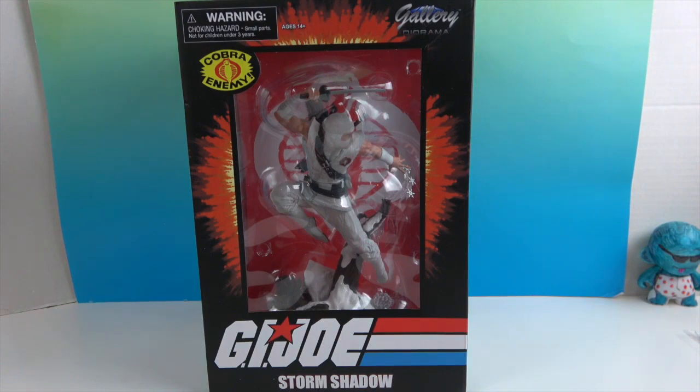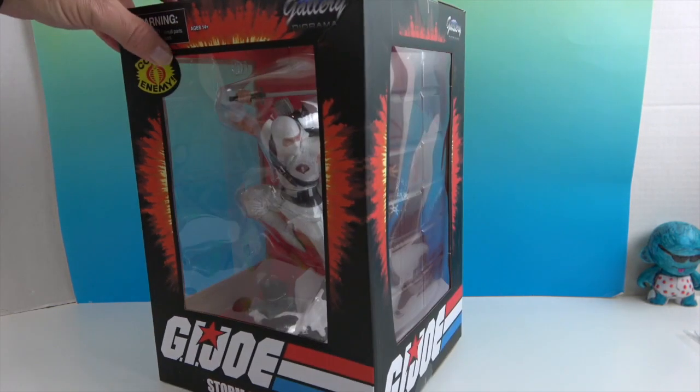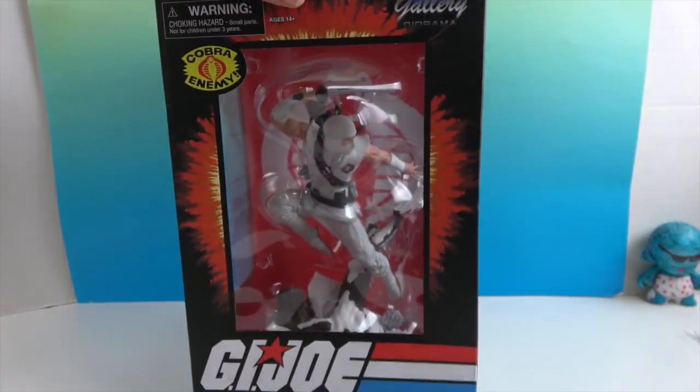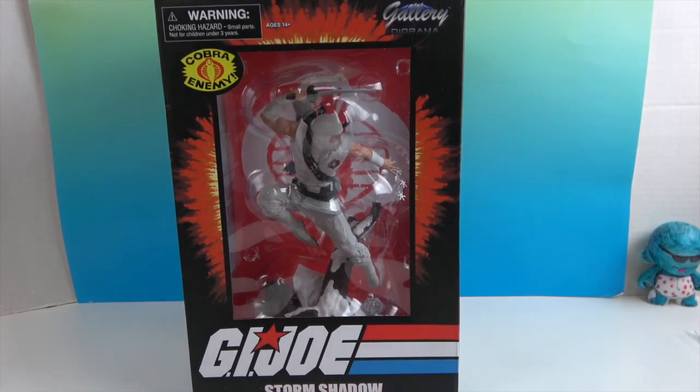We have at least some Destro PVC dioramas, and we have Snake Eyes which I believe this kind of goes with. You can kind of put them side by side and they look like the same scene. They're obviously like enemies and they're both in the snow, so I'm assuming they kind of go together.